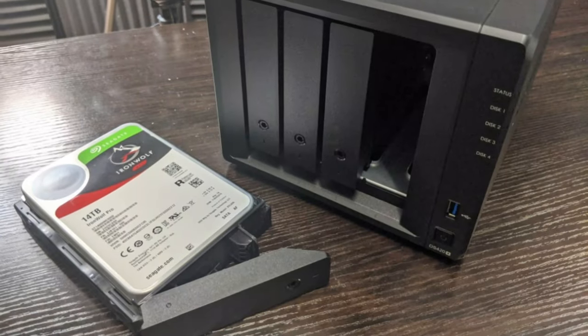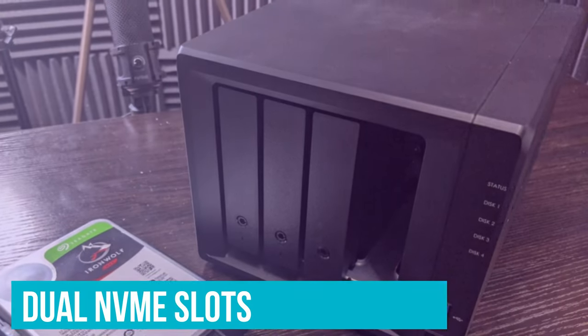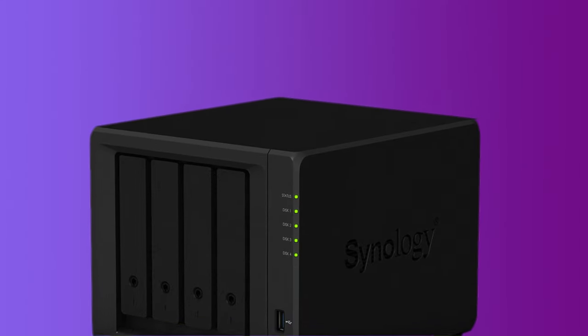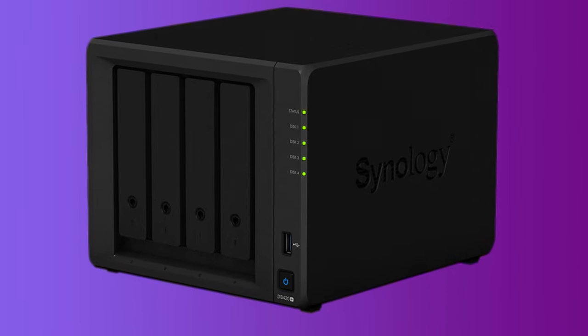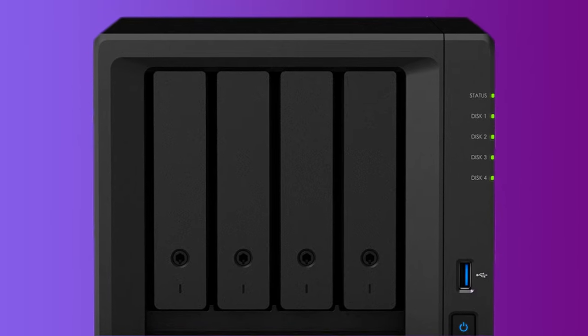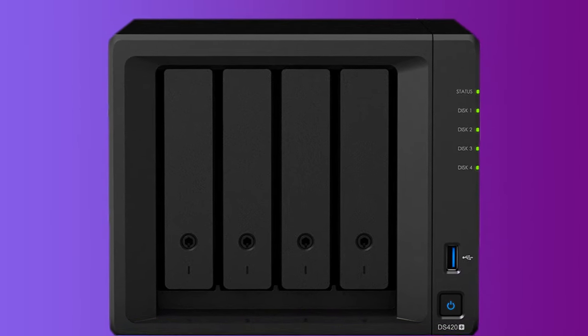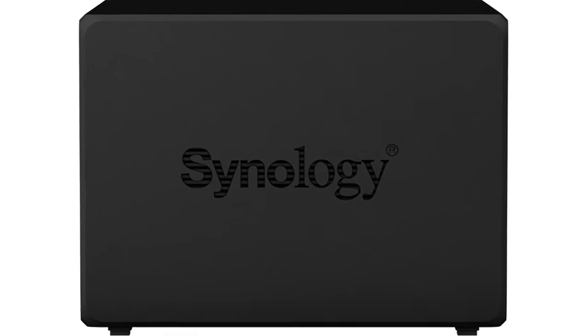If you intend to put the DS420 Plus to heavy use, the dual NVMe slots will come in useful. Slap on two sticks of NVMe drives, and your NAS will be able to handle simultaneous read and write operations for an entire small office. The DS420 Plus fits a pretty niche space and offers just the right specs to match advanced home users who like to experiment a little without burning wads of cash.